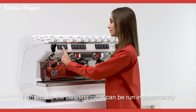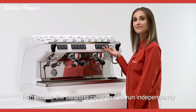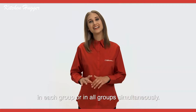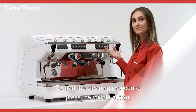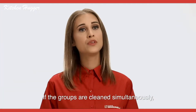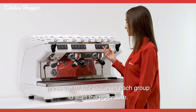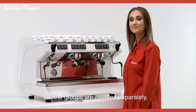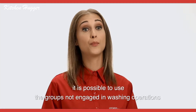Remember, the cleaning cycle can be run independently in each group or in all groups simultaneously. To start the cleaning procedure, press the middle button. If the groups are cleaned simultaneously, press the middle button in each group to start the procedure. If the groups are cleaned separately, it is possible to use the groups not engaged in washing operations for other functions.